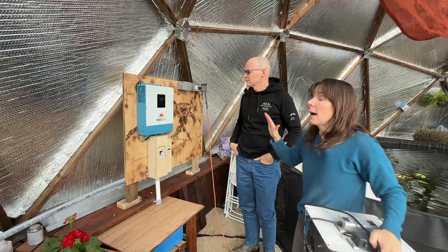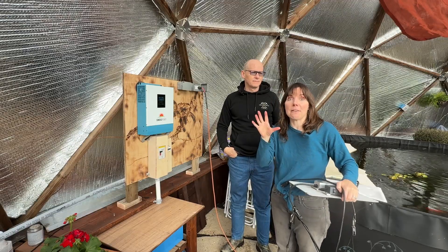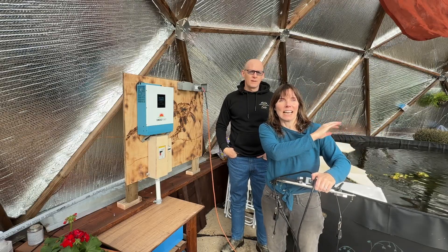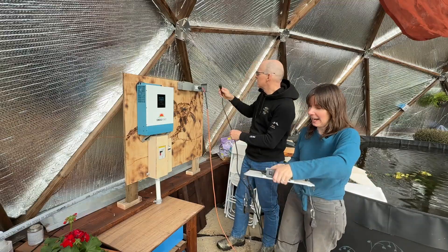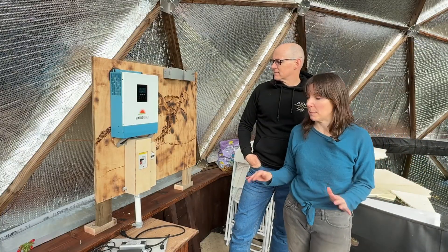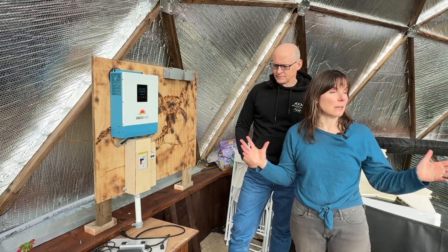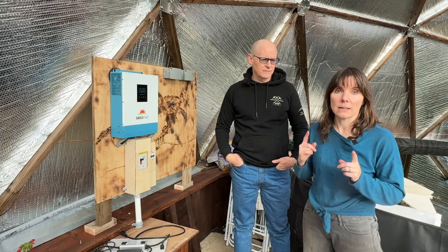Once we figure out how much power we can get off the panels and how much it takes to run the pump and fan continuously, if we have reserve power I'd love to run a grow light. I planted things about six weeks ago and they're about the same size as three weeks ago — they need a lot more light. Let's see what it looks like plugging in a pretty powerful LED grow light. These are the things we'll figure out as we get more familiar with the system. This setup is expandable — we could add more batteries or more grow lights in the future.